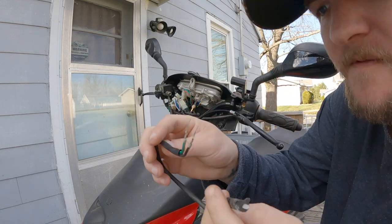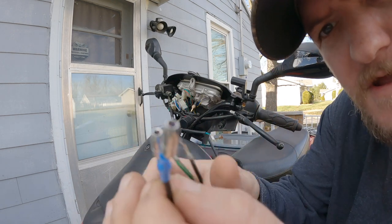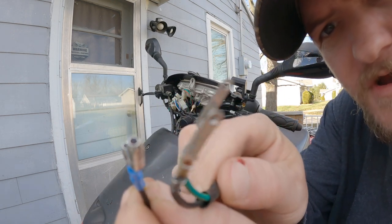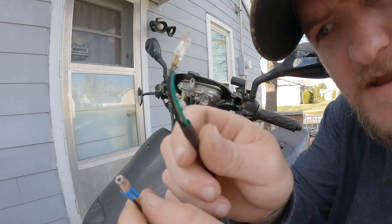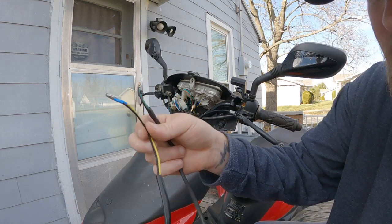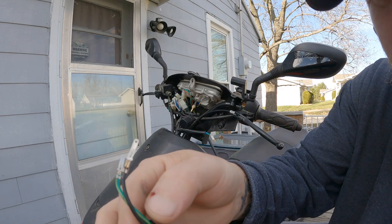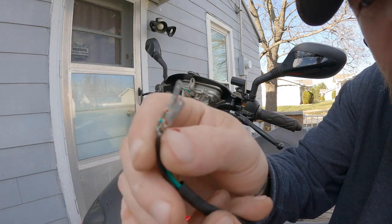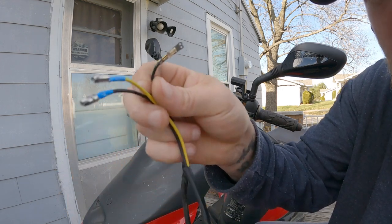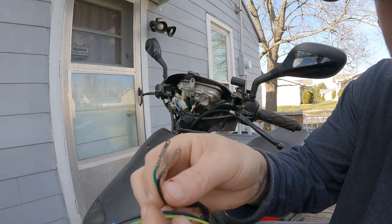This is the new brake switch, and as you can see the connectors are different — the old ones are flat and the new ones are rounded. So basically what I'm going to do is cut the wire on the flat ones here and splice it onto the new one, cut this off and just splice it.